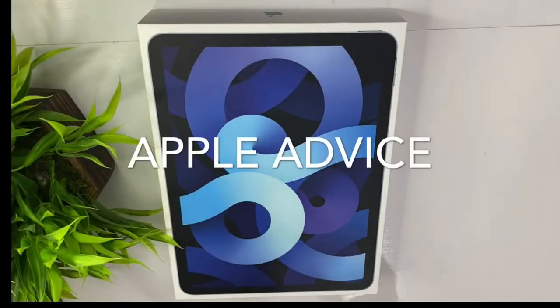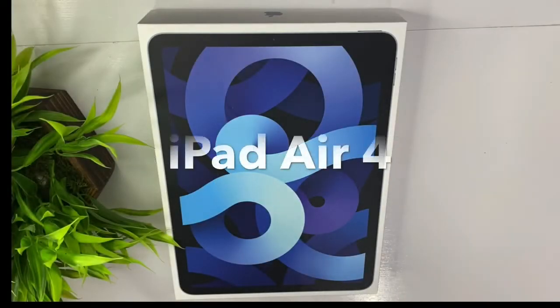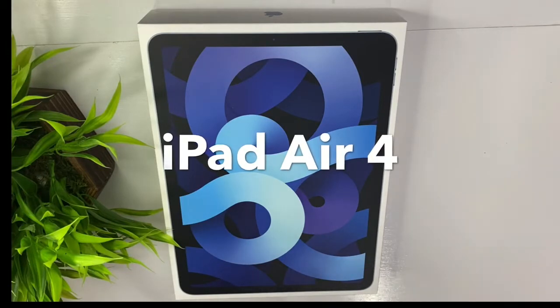Hello all, welcome to Apple Advice. I am going to launch an iPad Air 4th generation. The 4th generation is a new upgrade from the 3rd generation.